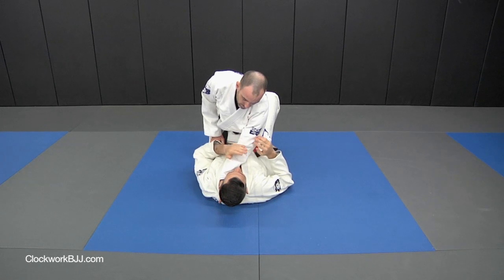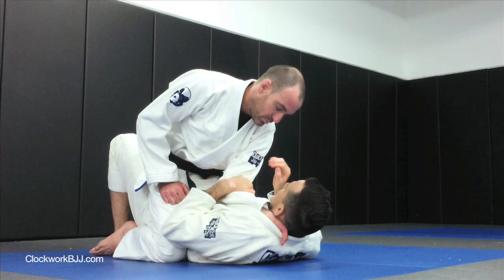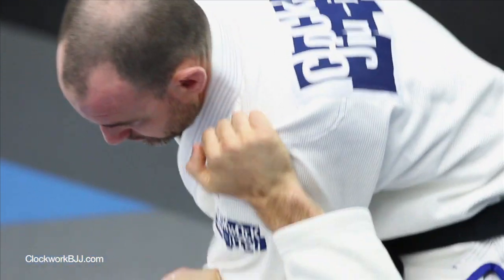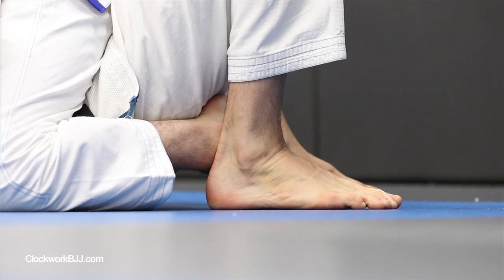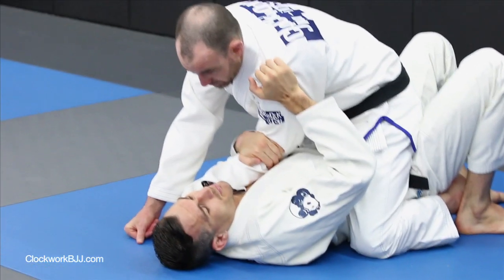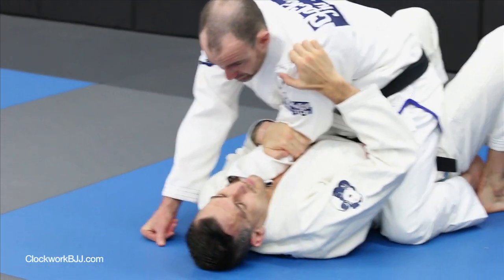As soon as the hand's in the collar, I want to grab his forearm, pull my elbow towards my hip. Next thing I'm going to do is grab his shoulder, I'm going to take my right foot and step outside of his right foot. When we bridge, we don't try to take him directly to the side — we want to bridge him forward.